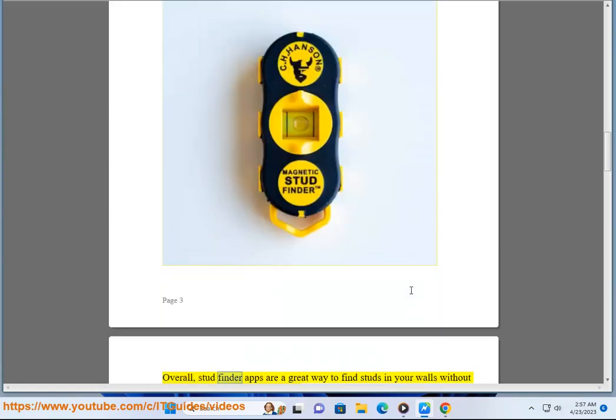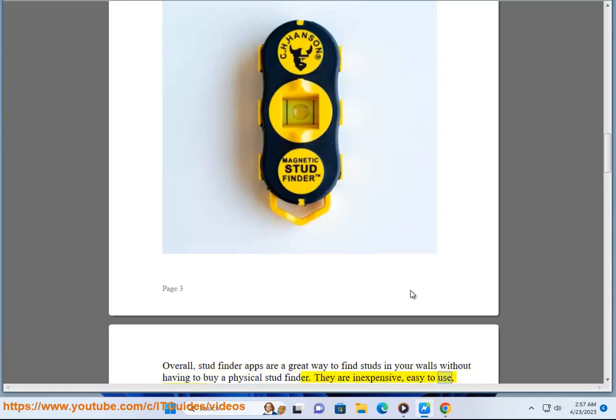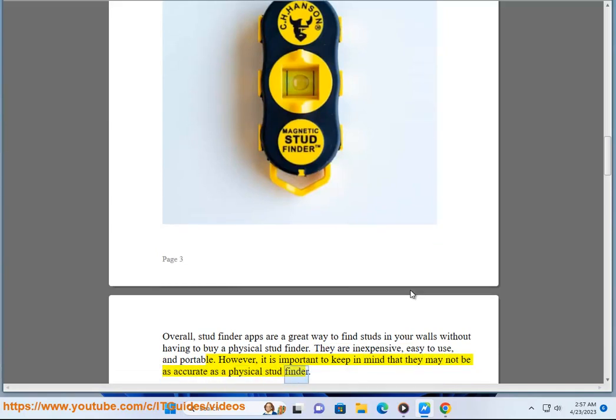Overall, stud finder apps are a great way to find studs in your walls without having to buy a physical stud finder. They are inexpensive, easy to use, and portable. However, it is important to keep in mind that they may not be as accurate as a physical stud finder.